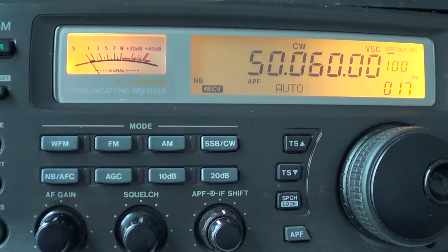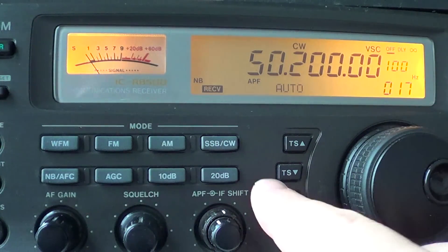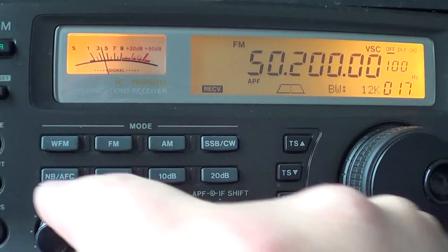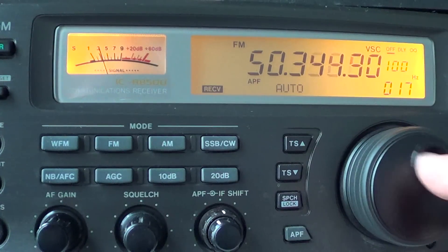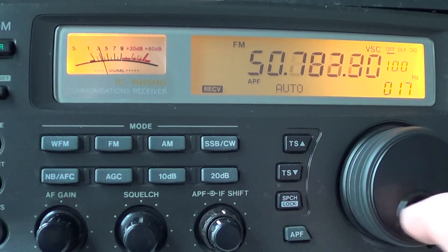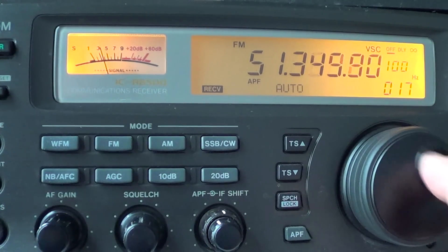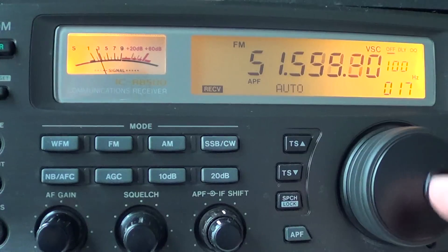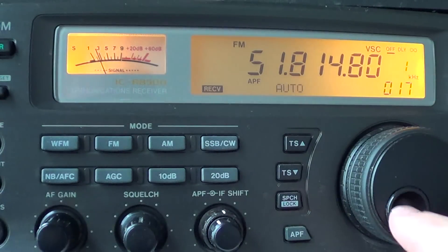Starting around 50.200 MHz and up, a lot of the signals are going to be in FM. There are quite a few FM signals on 50 MHz, including some repeaters. There's apparently one local repeater around Montreal, but signals are rarely heard there.